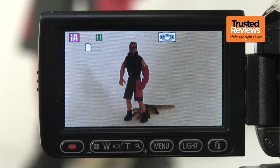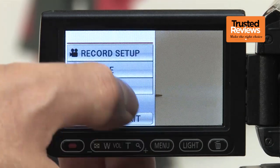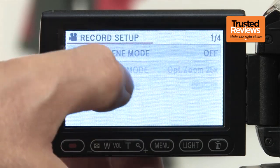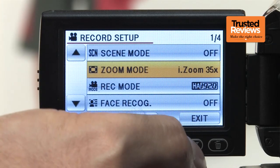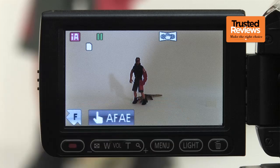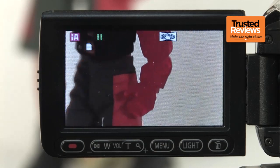Despite the larger sensor, the SD60 manages to offer a not inconsiderable 25 times optical zoom. Panasonic has also mirrored its recent higher-end models and put the extra pixels available on the CMOS to use to provide an intelligent zoom. This further stretches the telephoto to 35 times, but without the drop in resolution normally associated with traditional digital zooms.